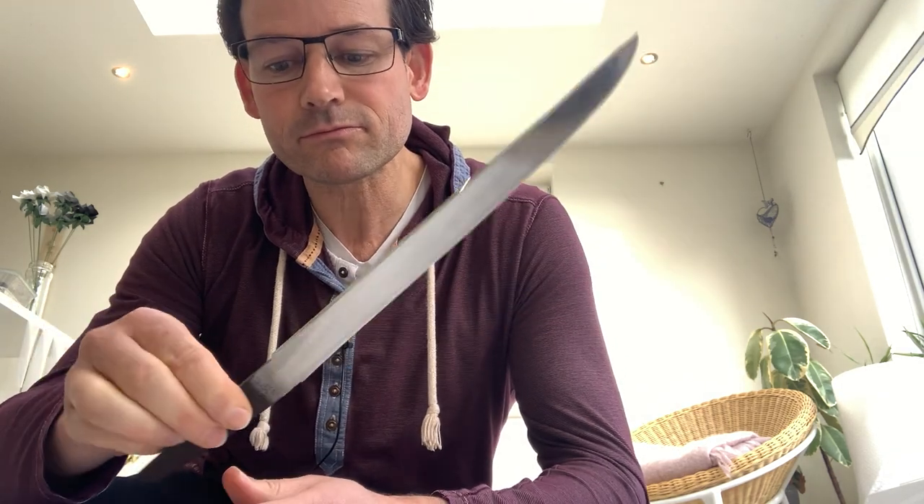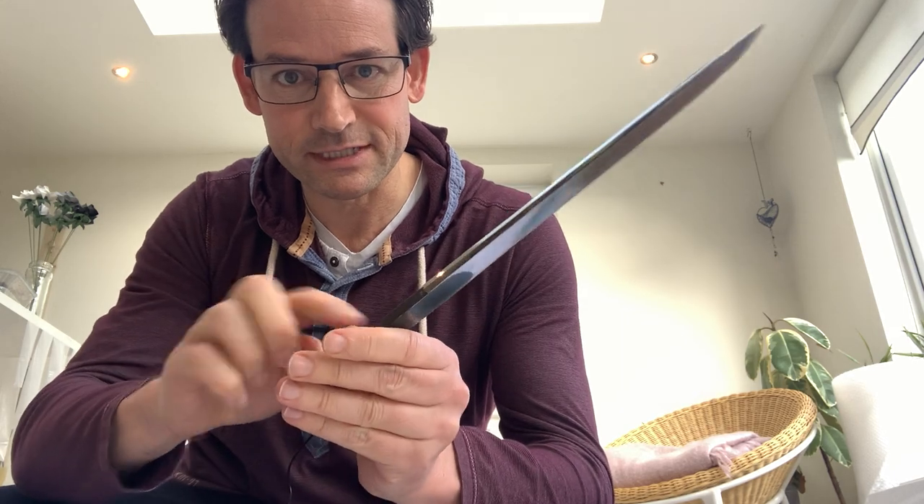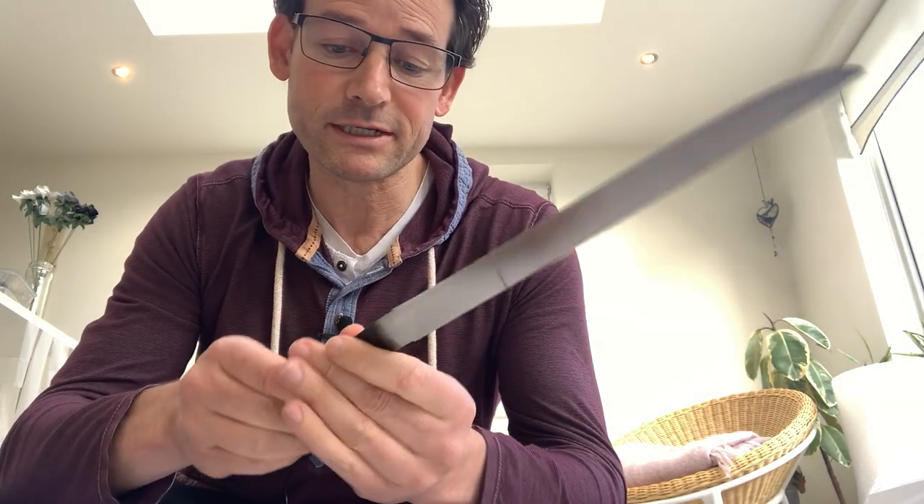I have it pulled out here — here is the piece. This Tanto is Mumei, meaning unsigned. So there's no signature on the Nakago. Now, there could have been a signature and somebody removed it in the past — it's hard to say. It's not unsigned because it's been shortened. We've learned that before with Tachis and Katanas, where they shorten the sword and remove the signature on the Nakago, which is the tang of the sword. This is not such a case, but some swords are not signed either, so it's not terribly unusual, especially for old pieces.